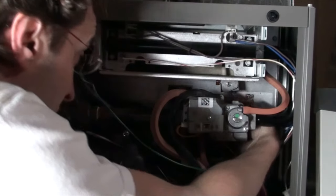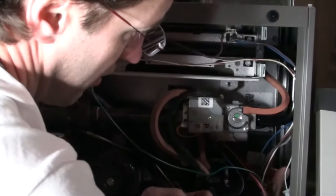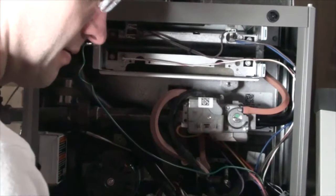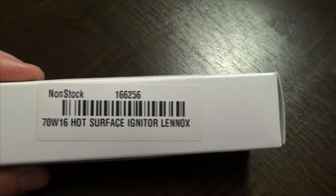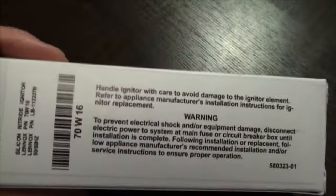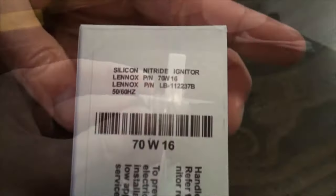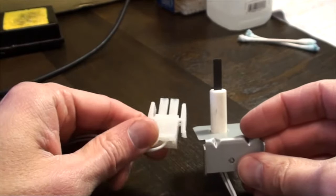The female end of this 70W16 nitride igniter will link up with the male end of the wiring harness. Go ahead and take that off at this time. The HVAC industry has been monopolized, so even though this appears to be a $5 part, expect to pay $50 online and north of $100 if you're purchasing it from a local vendor.